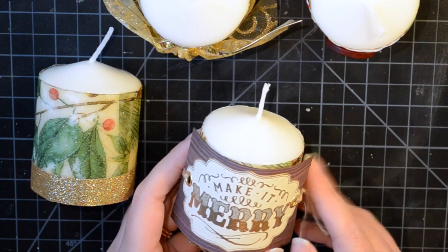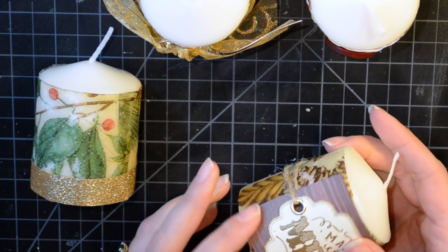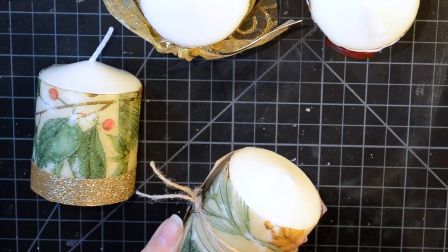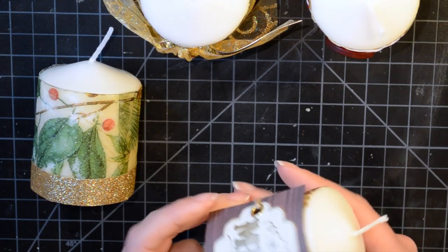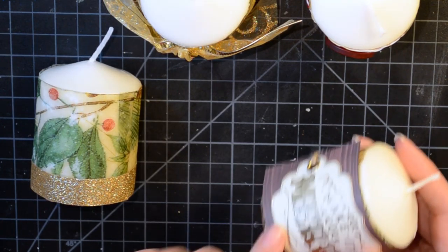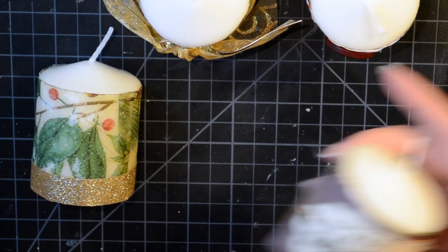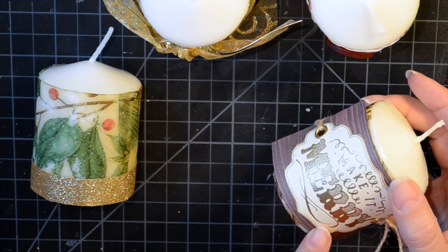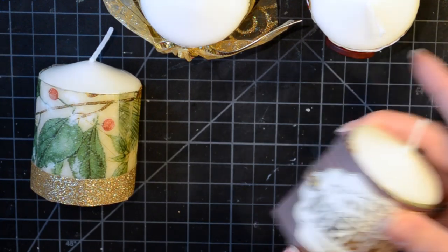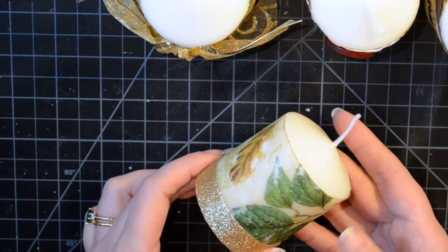This next one I stamped and embossed 'Make It Merry,' put it on a piece of wood-print paper, added a couple of eyelets, and wrapped some twine around the back and knotted it simply. I used this to cover the seam so the whole thing looks more seamless. I'll put a note in for the person that when they burn this candle, they should take the piece of paper off because it's flammable. The person can then reuse the 'Make It Merry' tag for another candle or as a gift tag.